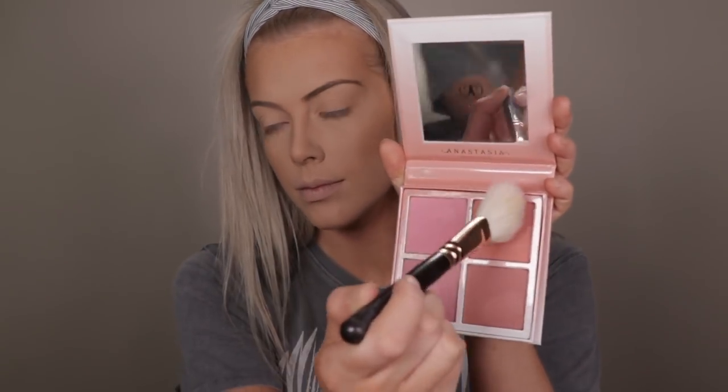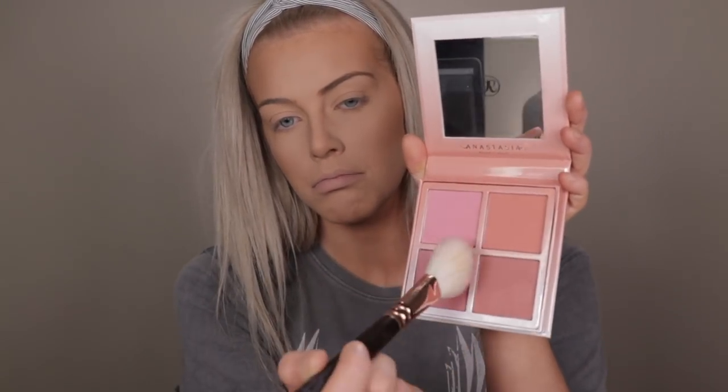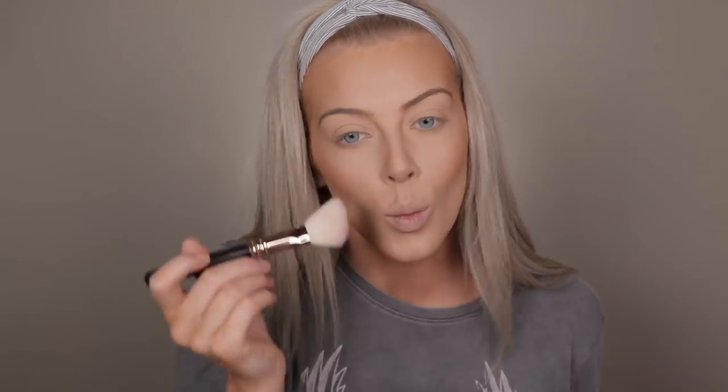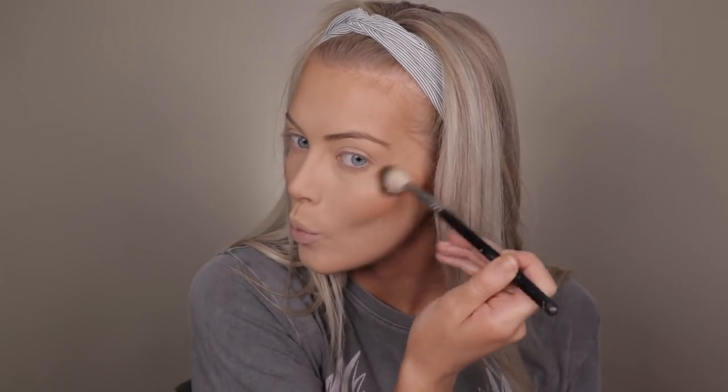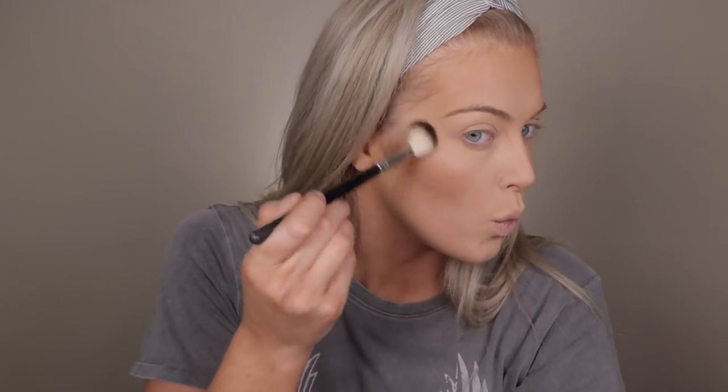Moving on to blush I'm going to use the Anastasia Blush Kit — I picked up all the colours from this kit and using another Zoeva brush I applied it on the apples of my cheeks, and then whatever's left over I applied on my nose and forehead area. Then moving back to the Be Bold Contour Kit I'm going to pick up the highlighter shade and use my Anastasia brush to apply it on the top of my cheekbones, the brow bone area at the side of my face, and down the bridge of my nose.